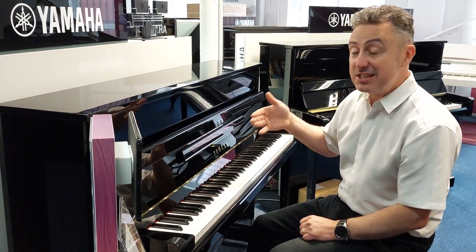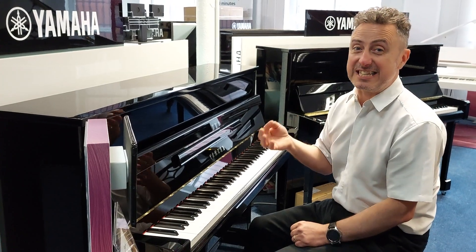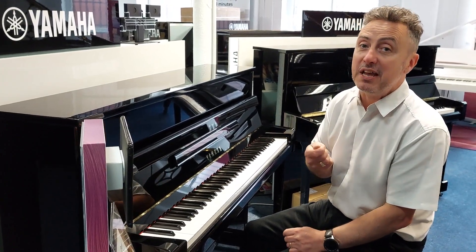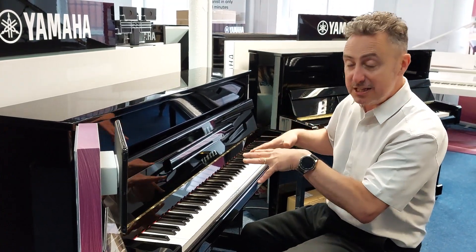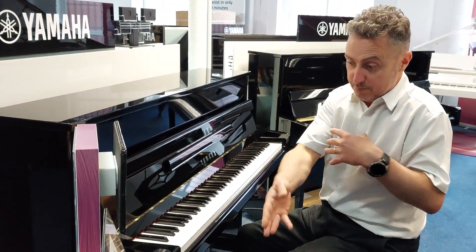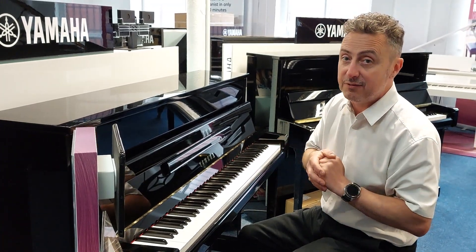What you're listening to here is a Yamaha CFX concert grand piano — it's over a hundred and thirty thousand pounds — and it's built into this piano. You can hear it through headphones or send it to an external application like Apple if you like.